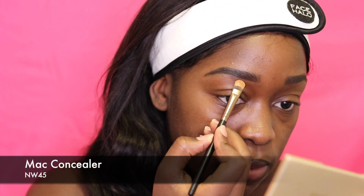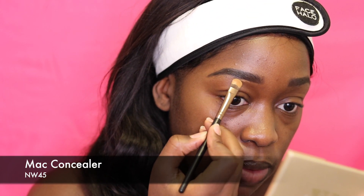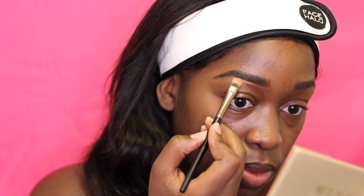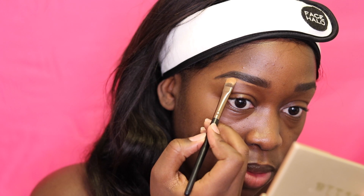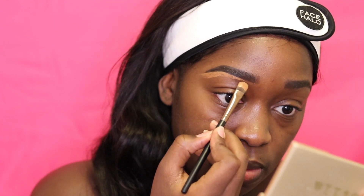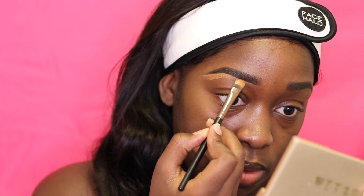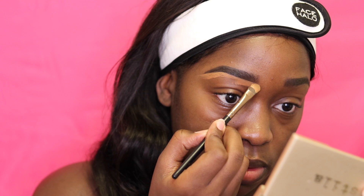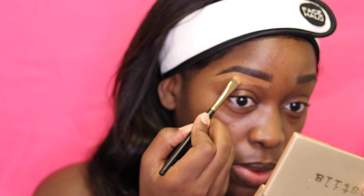Now I'm going in with my matte concealer in NW45 just to carve out the brow underneath. I'm using one that's a little lighter than my skin tone to get a highlighted brow, but on the top I'll be using one that's a little bit darker just so I don't have a halo brow.